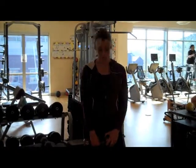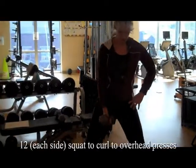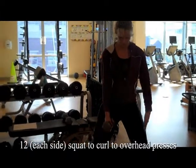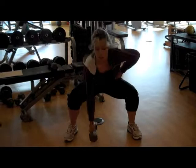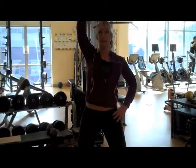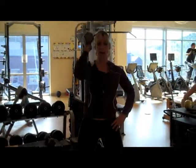We're going to start out with a squat to curl and overhead press. Start with your feet a little more than hip width apart and you're going to squat, curl, and overhead press. You're going to do 12 of these on each side.